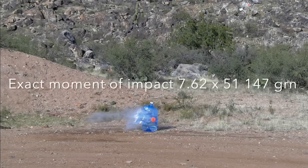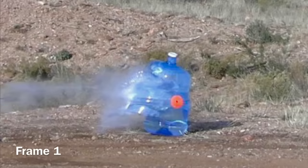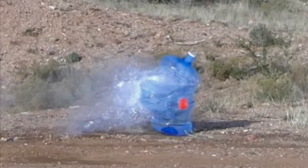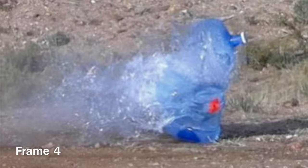This is the exact moment of impact on that 7.62x51 147 grain NATO ball before we zoom in. Now that we've zoomed in a little closer, this is still frame one — if you look just to the left of that orange target, you should be able to see the temporary body cavity forming. In frame two, that temporary body cavity is definitely growing and easily pushing its way through the back of that water jug. Frame three is simply more of the same. And here in frame four, it is about the largest temporary body cavity that I've ever been able to record.